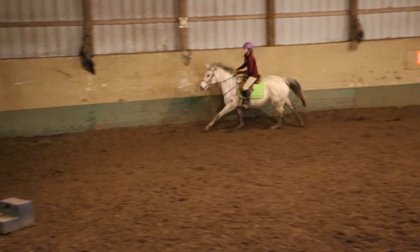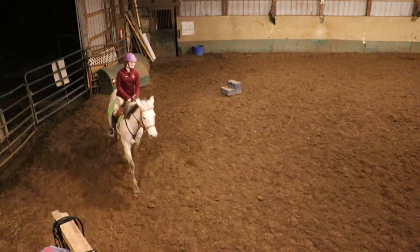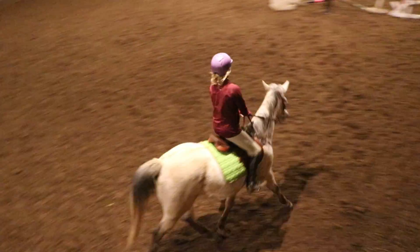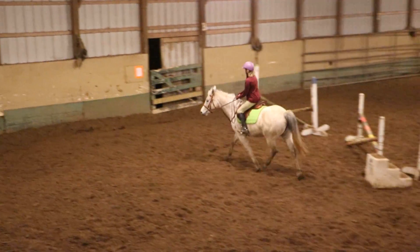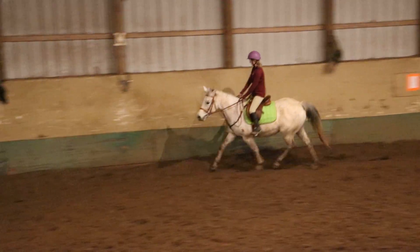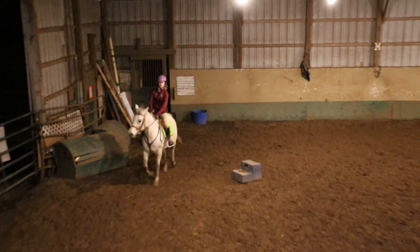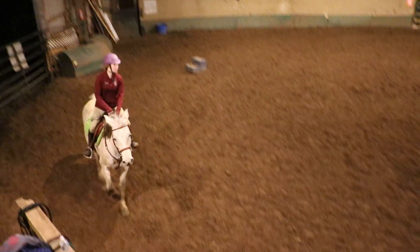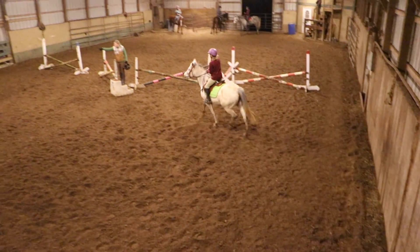Now trot. Good job. Circle. And then trot all of your fences one more time. Does she feel better this time? Straighter. The canter we'll work on. Do that circle again, Kayla. So when you get to center line, she's making a square. Come to center line and then head right towards that blue bucket.